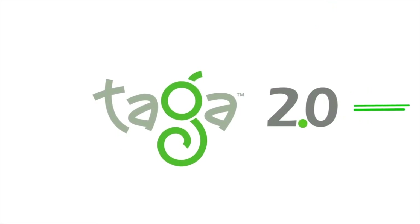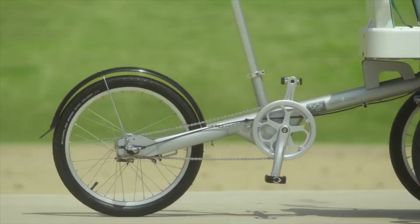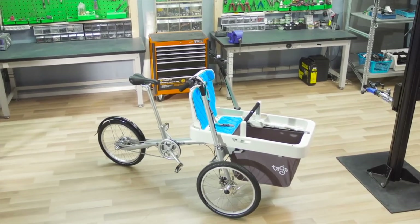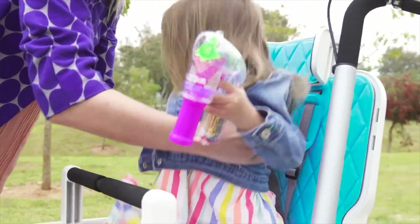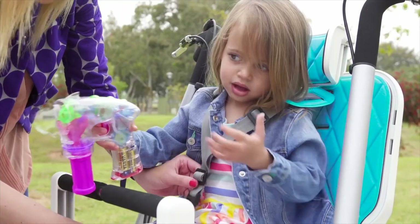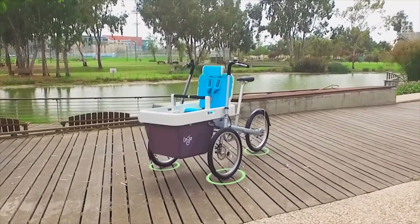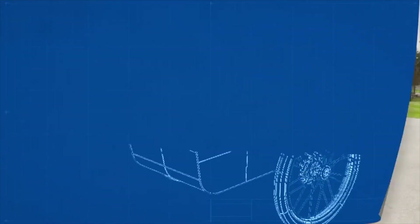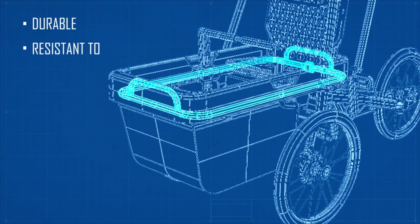This is the Taga 2.0 — the most comfortable, safe, easy to ride, practical, and all-around coolest family bike you could possibly imagine. Safety first: Taga has three wheels, so it's inherently stable. The cargo box materials are super-strong plastics with a metal frame inside, making the seating area durable and resistant to impact.